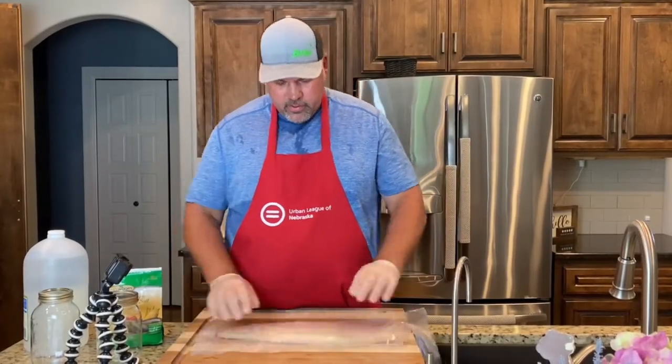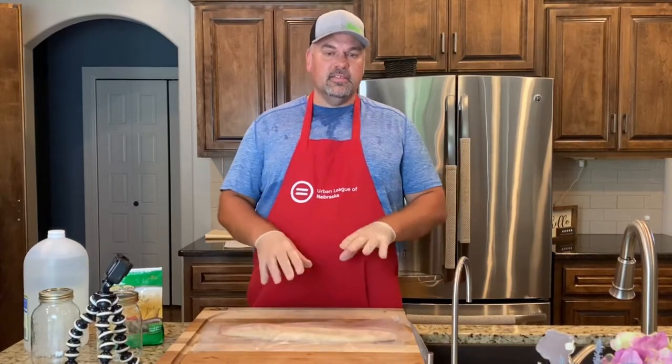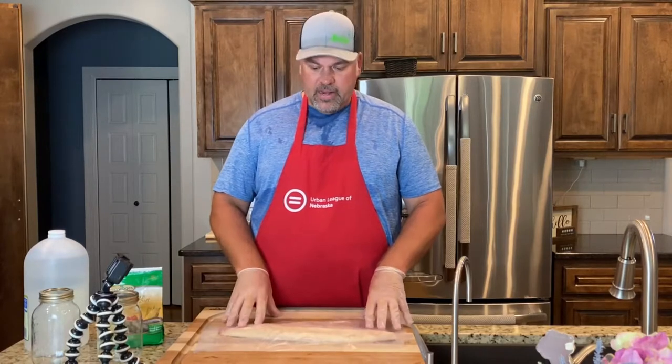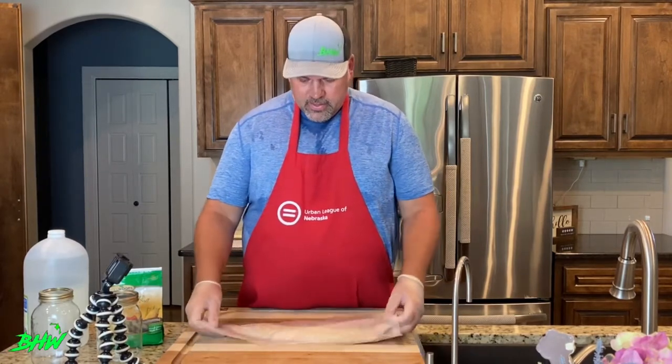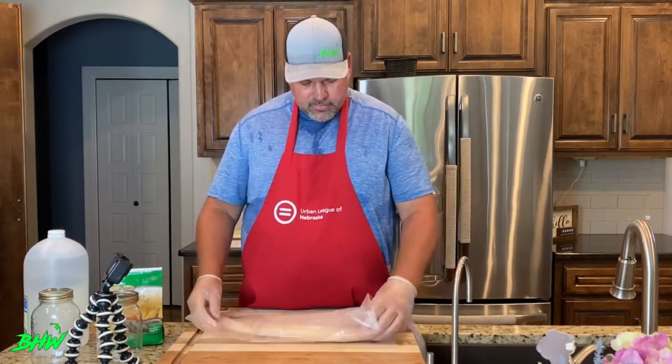All right, here we go. Today we are going to do pickled northern. The cool part about this is you can do it with any fish — it doesn't just have to be northern. I do northern because most people say, 'Well, what do we do with the northern?' And I'm going to show you a couple things you can do with it. Most importantly, everyone probably knows how to fillet a fish.